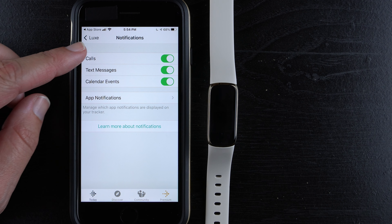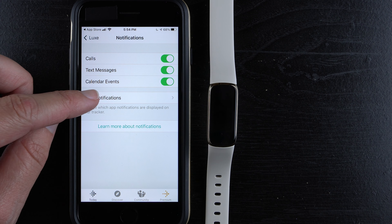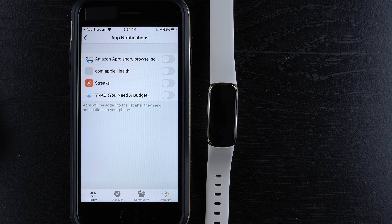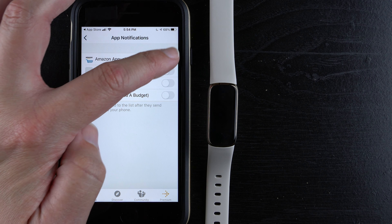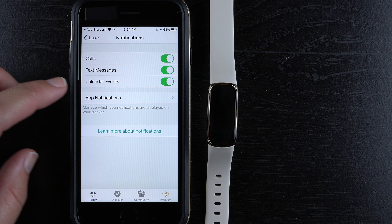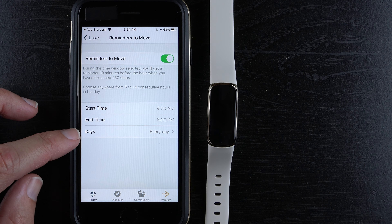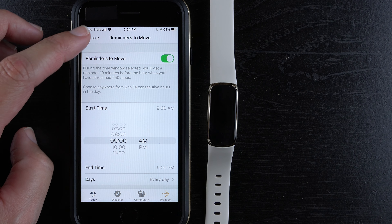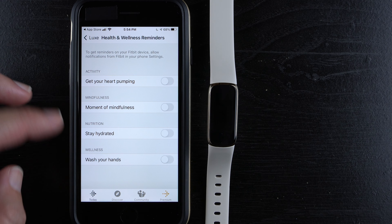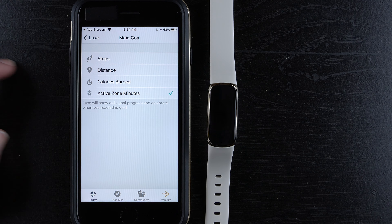You can turn on notifications for calls, text messages, and calendar events, and also turn on individual app notifications — for example, WhatsApp or Amazon. You can turn reminders to move on or off and change the start time, end time, or days of the week. There are also health and wellness reminders you can toggle. For your main goal, you can switch from steps to active zone minutes or other options.